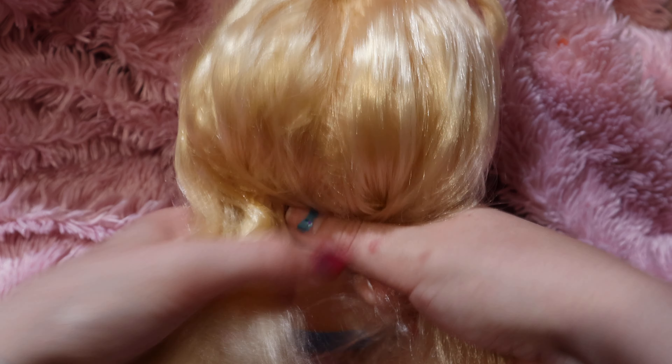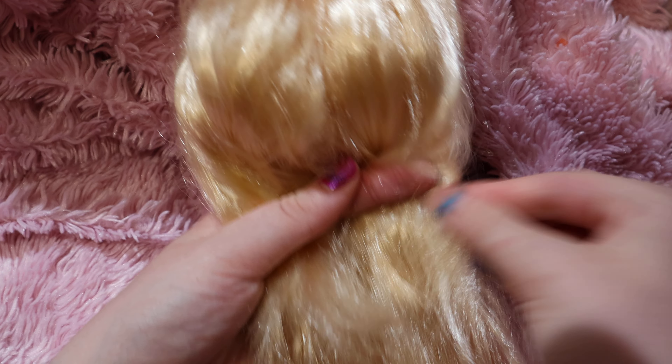Hello guys and welcome back to my YouTube channel. Make sure you like and subscribe down below, and if you're a return subscriber, thank you so much. Today's video is going to be how to make a box fishtail braid.